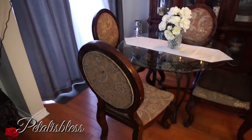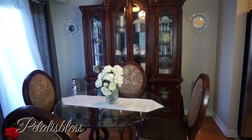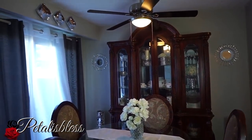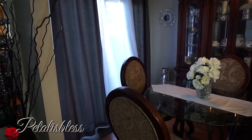Here is my dining area — the DIY flowers that I did on the table, the wall sconce above that I just did, and the drapery. My living room and dining room drapery are both from Walmart.